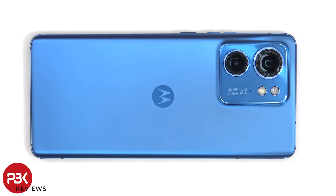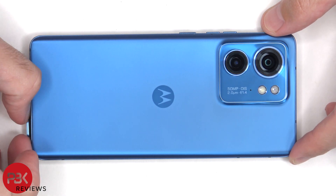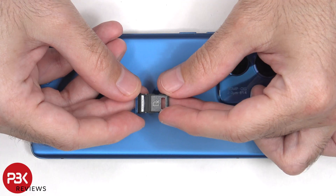As always, first the SIM tray needs to be removed. Here's a better look at that.